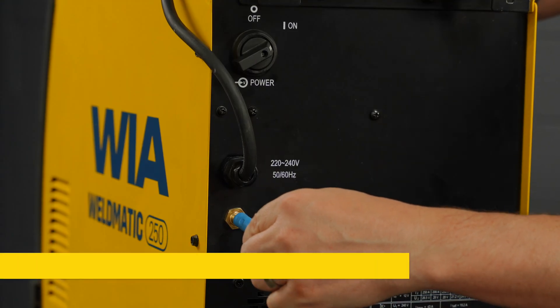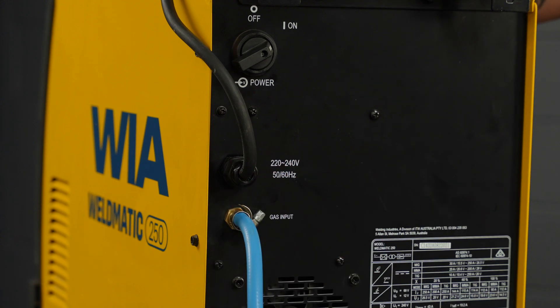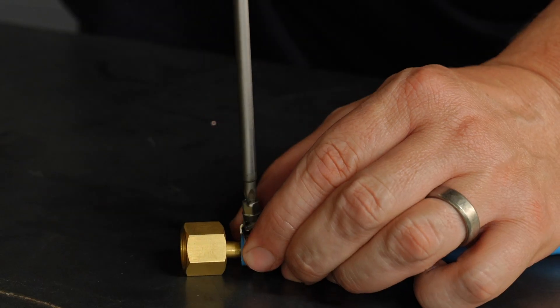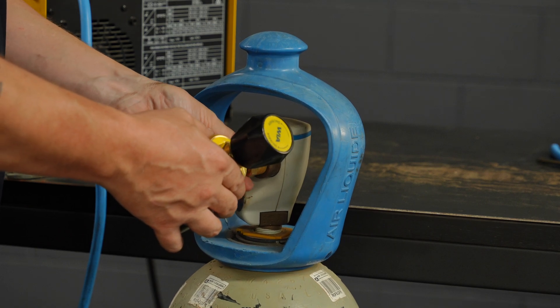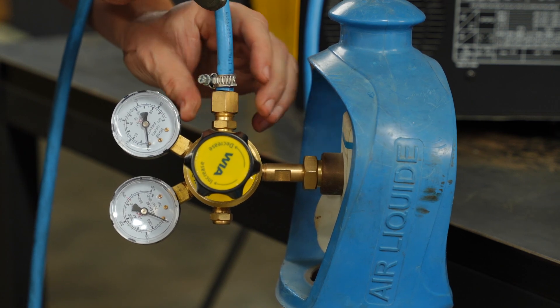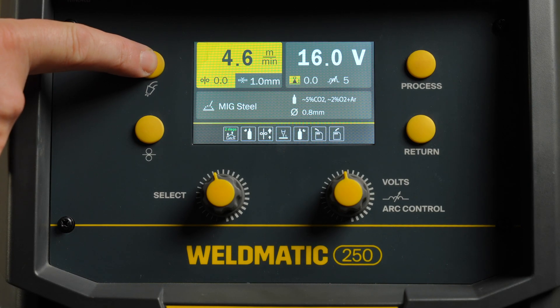If using gas, connect the gas hose to the gas inlet at the back of the machine and tighten it using a hose clamp. Insert the regulator tail into the other end of the gas hose and tighten using a hose clamp. Now connect the regulator to the gas bottle and tighten with a spanner. Attach the other end of the gas hose to the regulator and tighten it with a spanner. When finished, turn the gas bottle on and purge the gas.